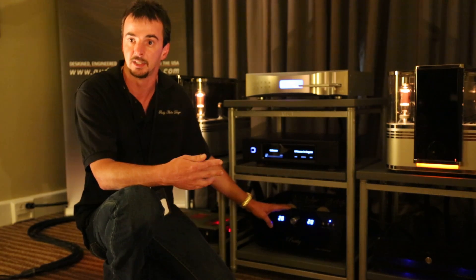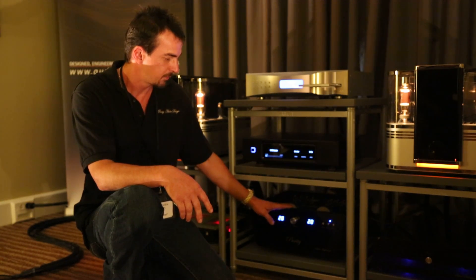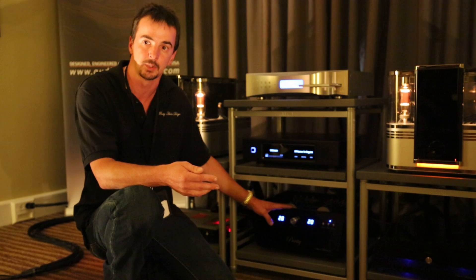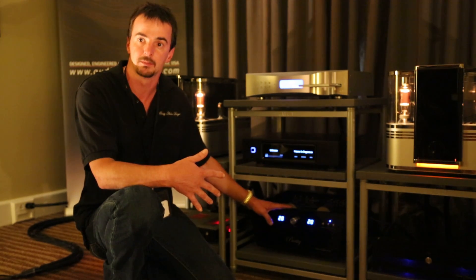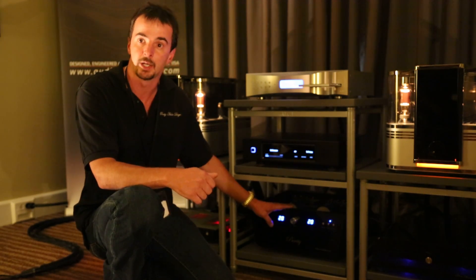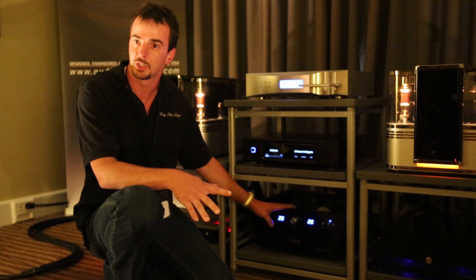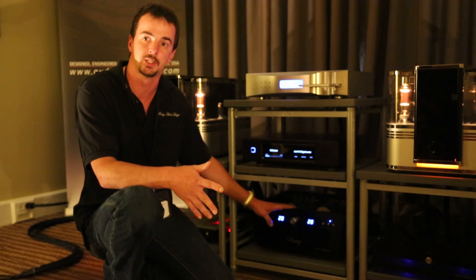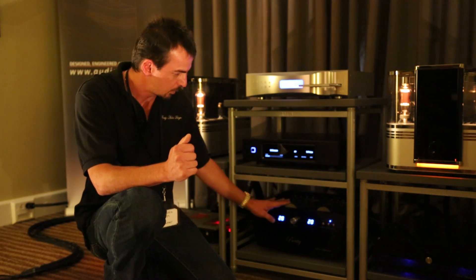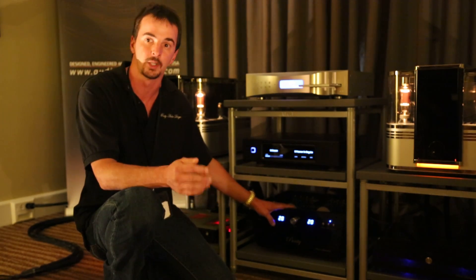We have one below this which is called the Reference Series, and we also have an Ultra or Ultra GT Series that's above this. What we do differently is we use full auto-former attenuation, but we also have a feature where we have a secondary set of auto-formers that allows us to control the output gain of the preamp to better match with almost any amplifier on the market. Those are custom designed by Dave Slagle. We have full transformer-coupled input and outputs — both RCA and XLR — and we take the signal after the attenuators to control the output gain before it gets into the tube stage.